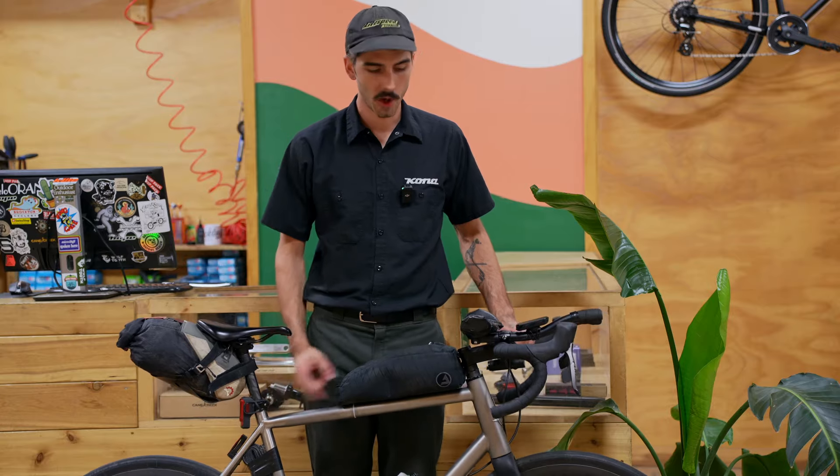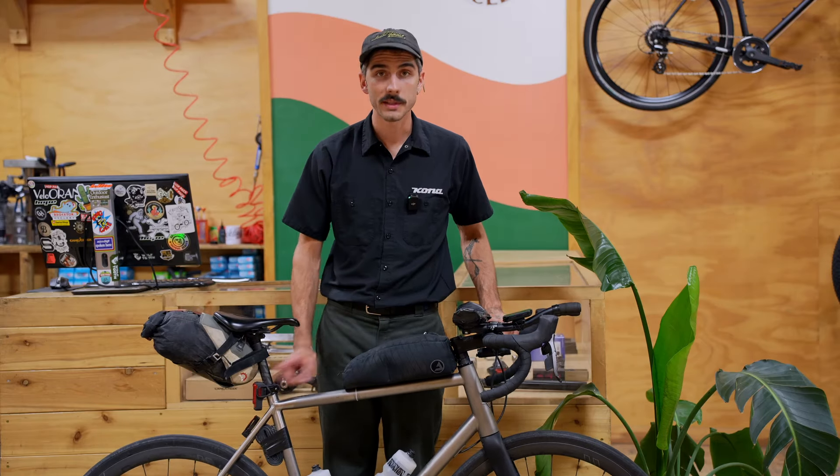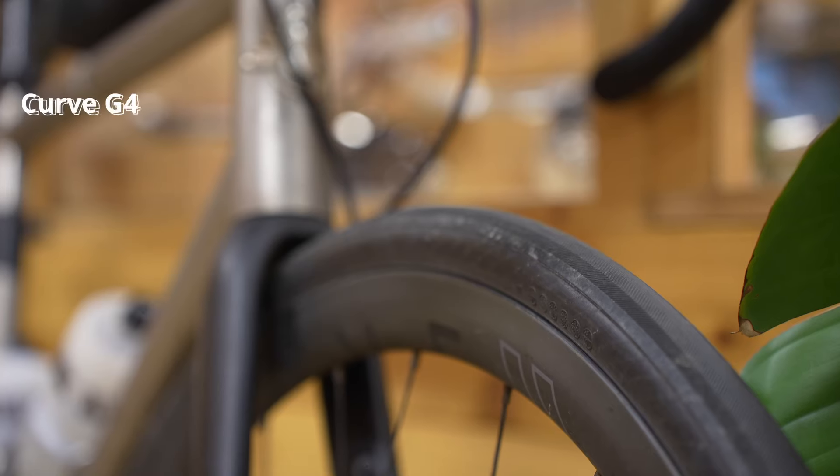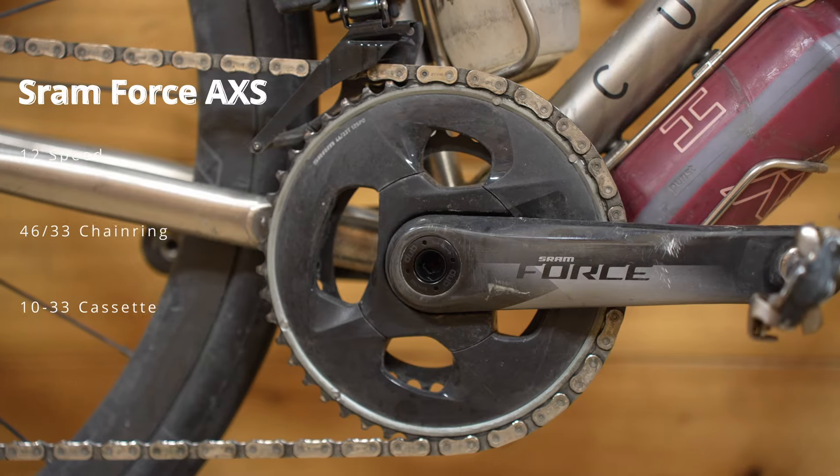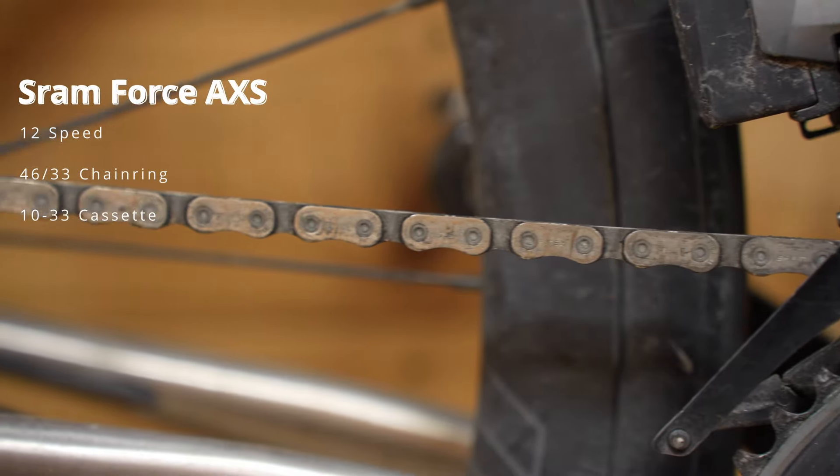It's a titanium frame with a carbon fork, carbon wheels, carbon seatpost, and aluminum everything else. The wheels are Curve G4T rims — a 30 mil carbon rim laced to DT350 hubs with straight pull spokes. For tires I'm running René Herse Stampede Pass 700 by 32 with tubes. For drivetrain I'm running SRAM Force AXS 2 by 12 wireless with hydraulic brakes.